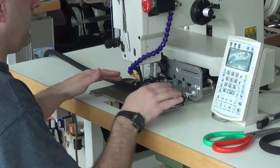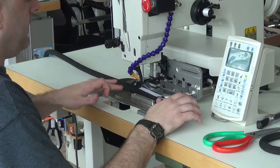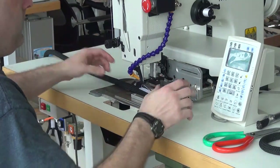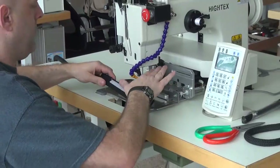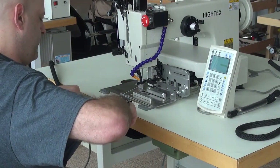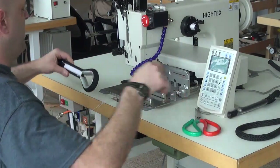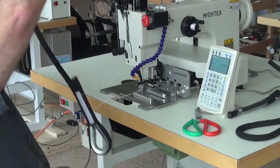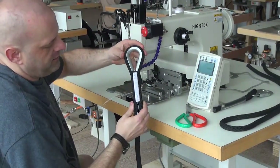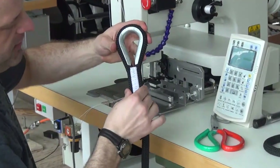Once the machine is finished running through the pre-programmed pattern, it automatically opens up the side clamps and the top clamps, so you can extract the piece from the work. We lift it up out of the clamping mechanism, pull it towards us, and then snip the threads off on both the top and bottom sides. Let me get this over to the camera so you can get a better look at the stitch pattern on this particular piece of rope.